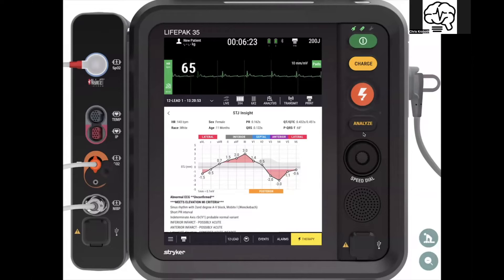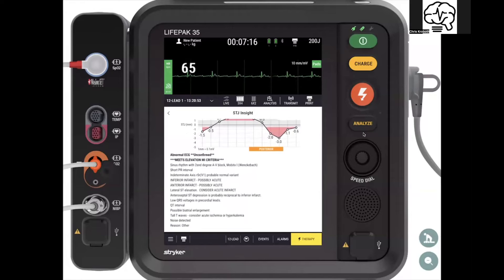At two o'clock in the morning, this is going to help the provider not fail — it's the thing that's going to make you check it one more time. Or if you have a BLS crew with really long transport times who get this statement and call in a STEMI alert, they can actually give the mapping of what's changing on the monitor. You also now have a much more specific way of measuring those changes as you trend the patient from first contact through transfer of care, so you can see if the disease process is progressing, stalled, or improving. STJ Insight gives you that mapping plus the traditional Glasgow statement as well.